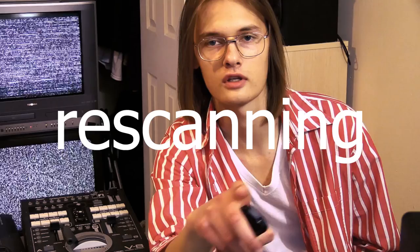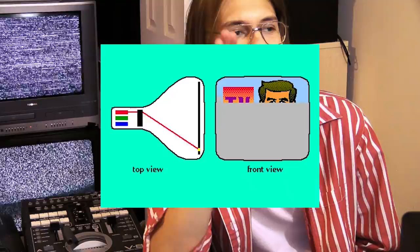The first method is definitely really obvious if you've been anywhere near analog stuff, and that is what's called rescanning — which is just a fancy word for pointing the camera at the TV and pressing record. This is the preferred method of a lot of glitch artists, and it definitely looks good because you've got those little pixels, or maybe a better word would be cells, that glow with light when the cathode ray gun — and I'm not joking — beams the screen with electrons.